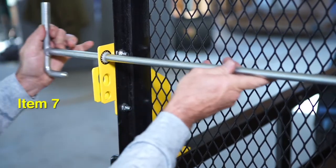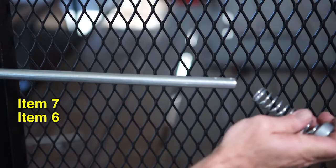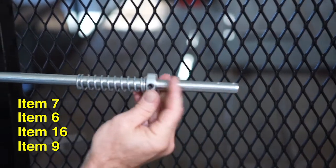Slide the handle rod through the side guide bar, followed by the compression spring and one shaft collar onto the rod.